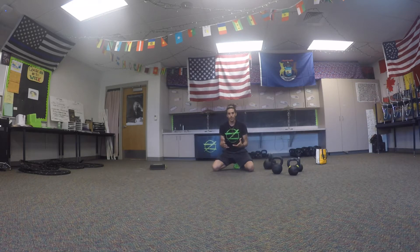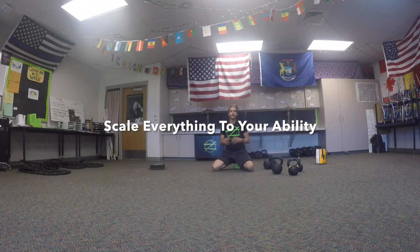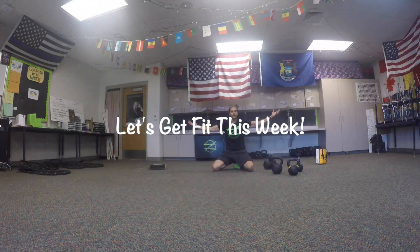You're going to absolutely love it. If you don't, just start smiling — fake it till you make it — and by the end you will love it. Bring some friends, get them fit. Always scale to you; you get no cool points by getting hurt. We have the rest of our lives to get in the best shape of our life, and it starts right now. Let's get fit this week!